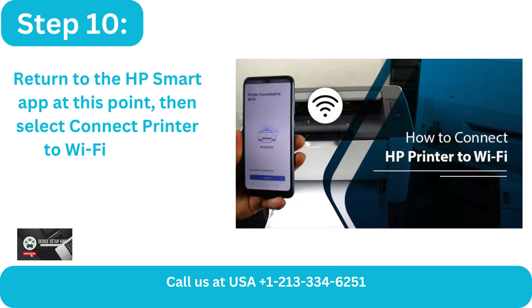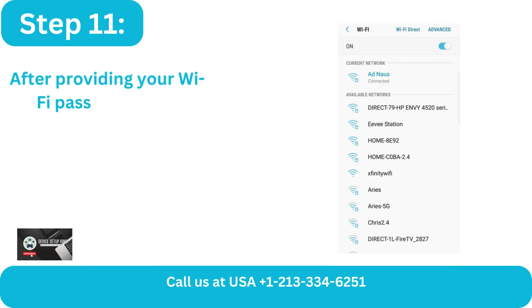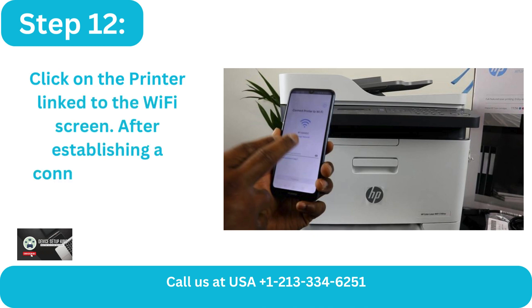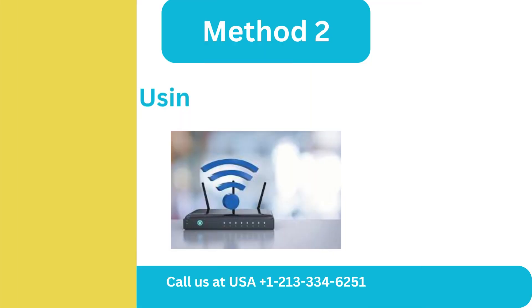Then select the 'Connect Printer to Wi-Fi' screen. Step 11: After providing your Wi-Fi password, click Continue. Step 12: Click on the printer link to the Wi-Fi screen. After establishing a connection, select Continue.